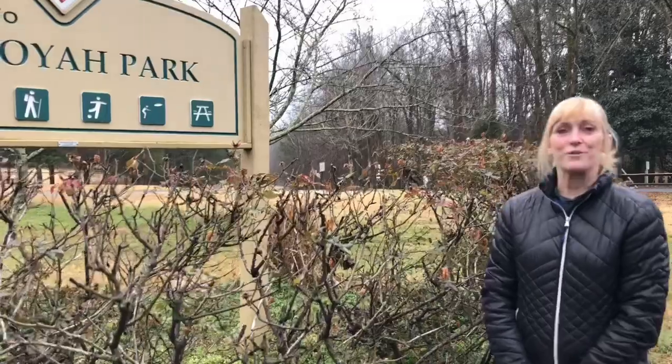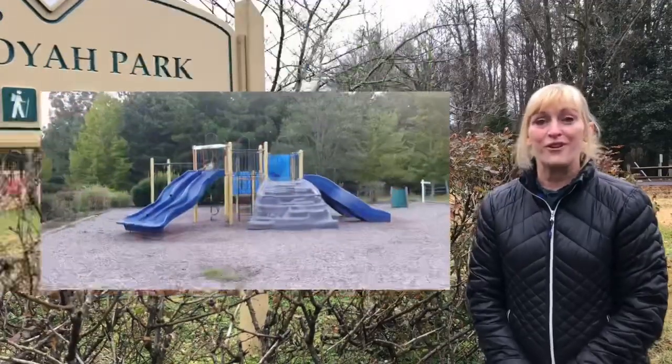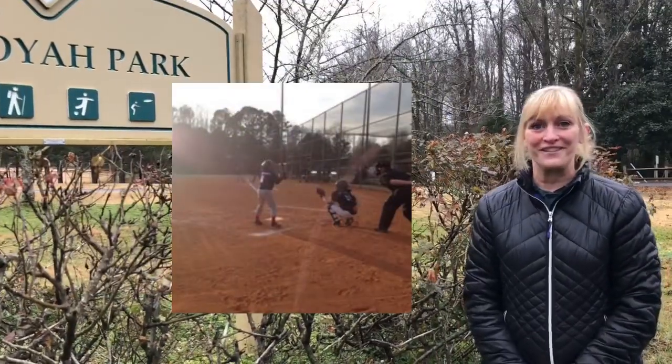Hi, good morning. We are at the beautiful Sequoia Park in Canton, Georgia. This is a great park that offers walking trails, playgrounds, softball fields, and baseball fields.